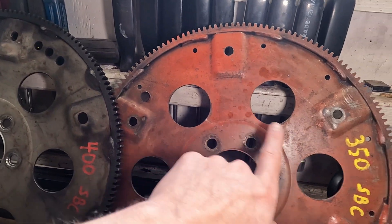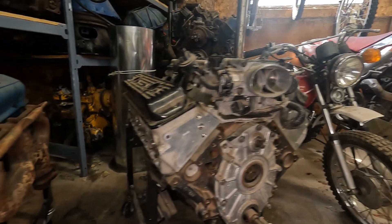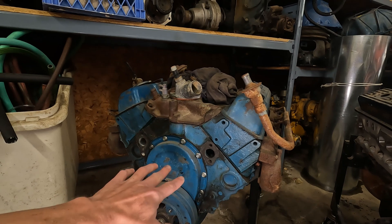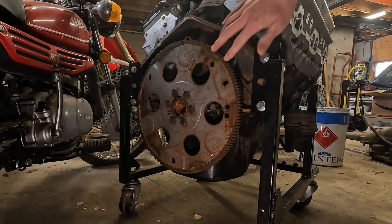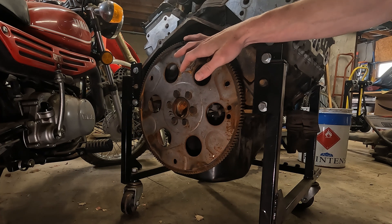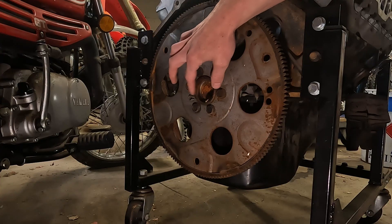Notice the internally balanced flex plate has no holes — pretty cool stuff. Here I have a 97 LT1 side by side with a 1980 LM1 350. This one's actually out of my 80s Camaro. You can see here that this is an externally balanced flex plate on a 97 LT1 from the factory. Something else to note here is that this is actually a one-piece main — you can tell by the smaller diameter and the different bolt pattern.